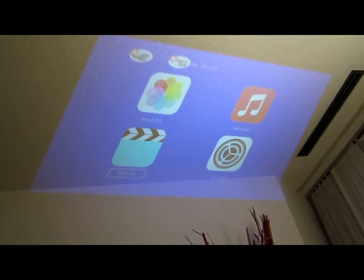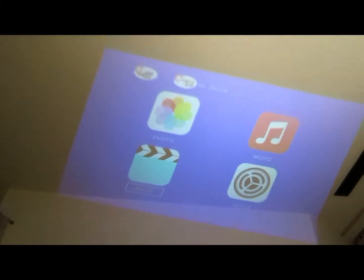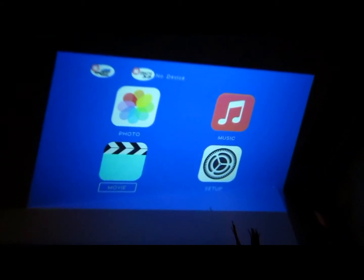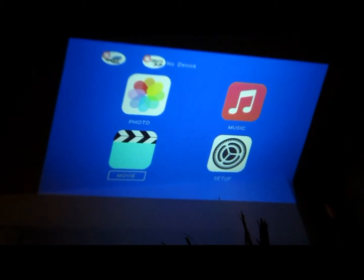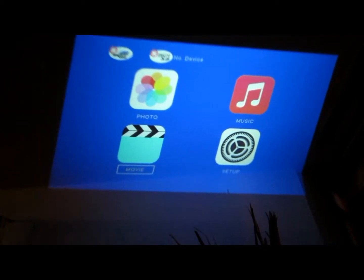I'm gonna try it with the lights off — hang on. Wow, it's pretty clear in the dark! As you can see, it's well focused right now. I'm gonna try it to play a movie, so hang on guys.